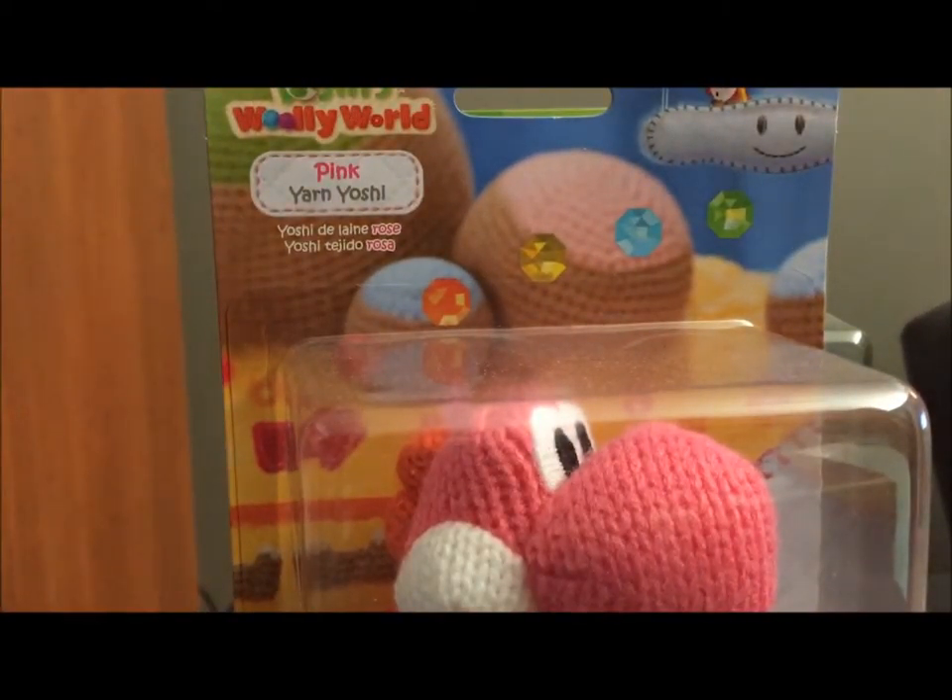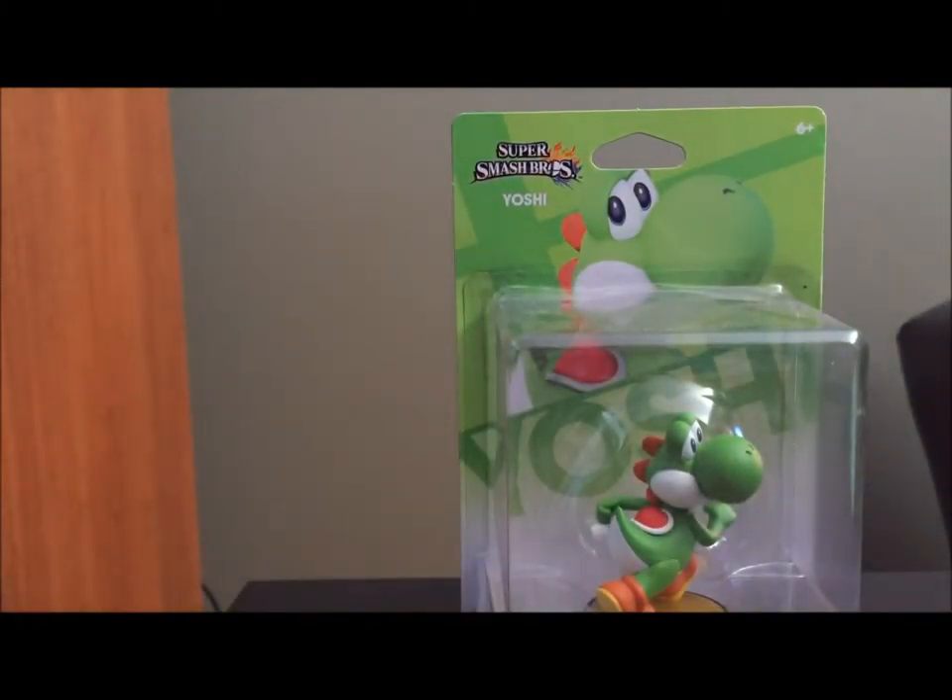Today we are going to open these four Yoshis. I know that there are still two Yoshis that I don't have: the Super Mario Bros. Yoshi and Mega Yarn Yoshi. But those will come a different day, I suppose.